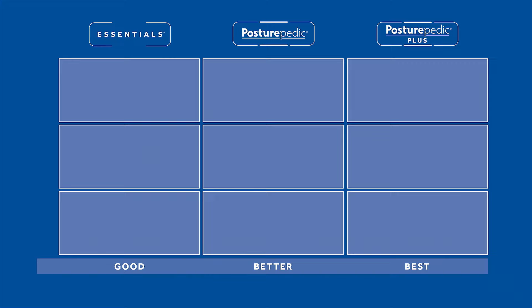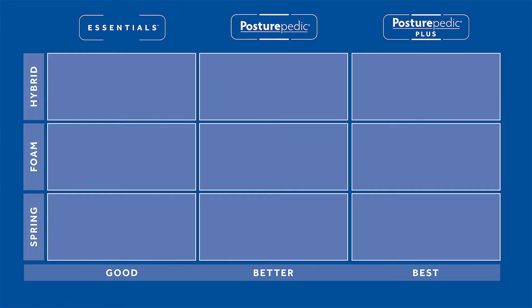Before we dive into the specific details of this collection, I want to give you a quick lay of the land as to where this collection fits within the broader Sealy product portfolio. Sealy organizes its products into three levels — a good, better, best that they call Essentials, Posturepedic, and Posturepedic Plus. So we're talking about the products at the highest level. Within each of those three levels, they have Innerspring, Foam, and Hybrid. So we're talking mostly in this video about the hybrid portion of that highest level.